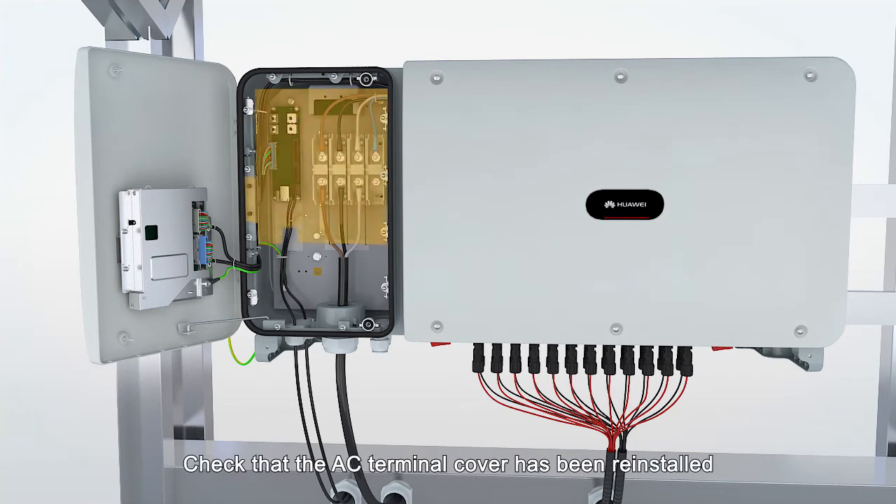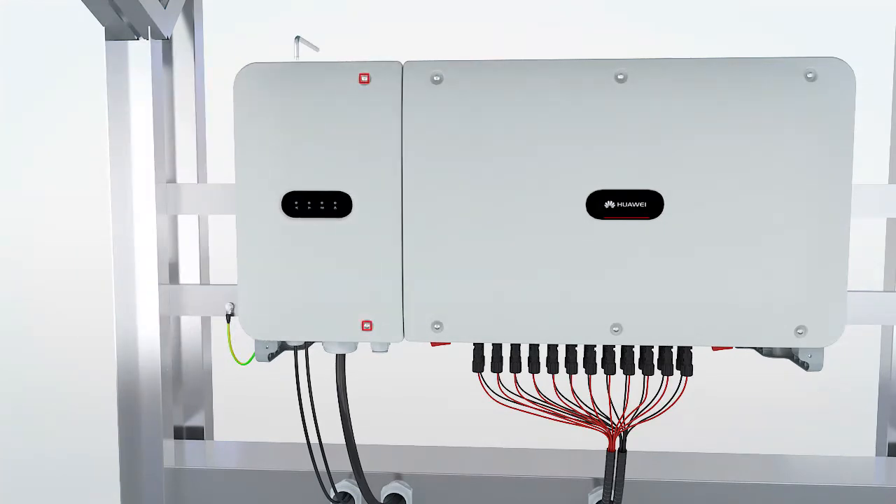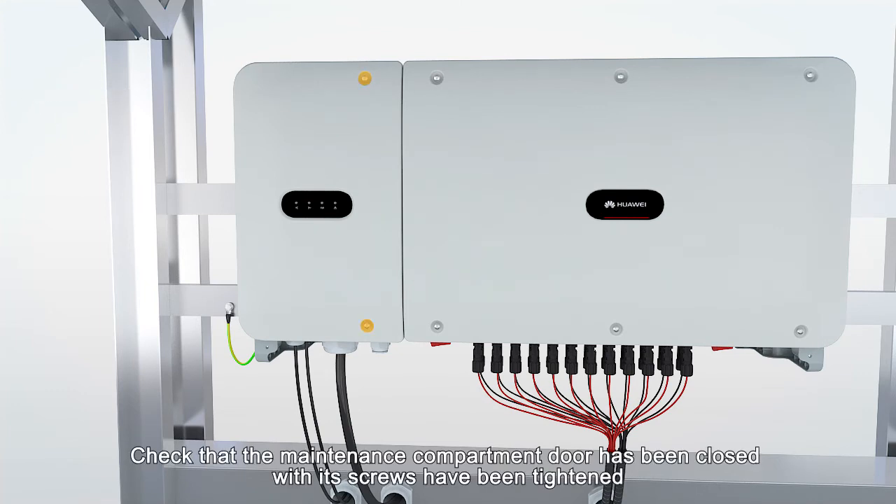Check that the AC terminal cover has been reinstalled. Check that the maintenance compartment door has been closed and its screws have been tightened.